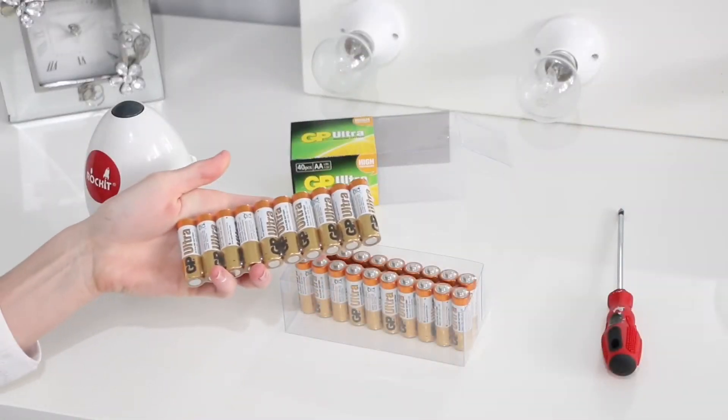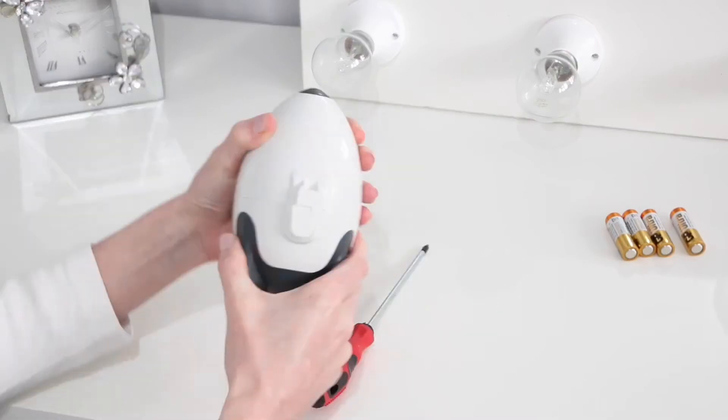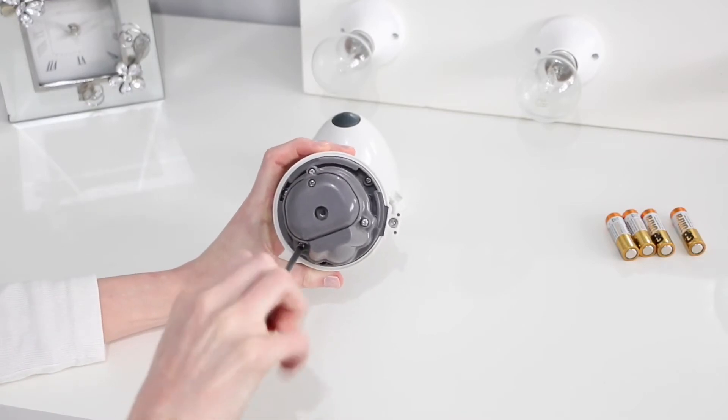You do need really good batteries for this because there's such a heavy motor inside that if you use normal ones it will just run out of batteries so quickly. So these are the ones that you need to get.